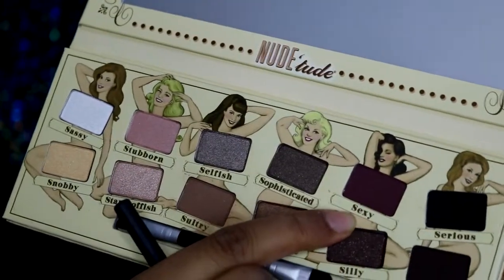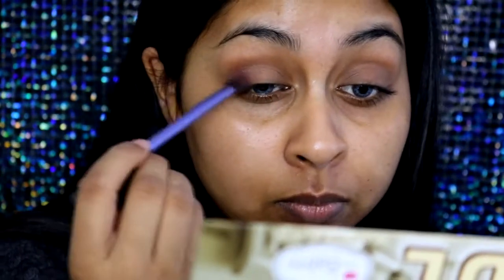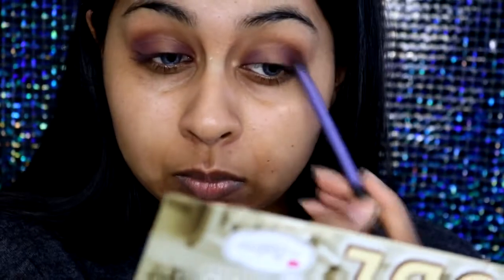The next shade I'm going to take is called Sexy — it's a deep burgundy matte shade and I'm just going to apply this into the outer corner and inner corner of my eyelid. I'm taking a little flat tapered fluffy brush by Real Techniques to blend that in. I'm also trying to avoid the center area because we're going to apply a shadow there. I'm blending the edges out in a rounded shape — a smoky eye, not winged out.